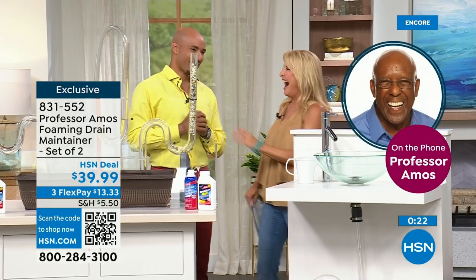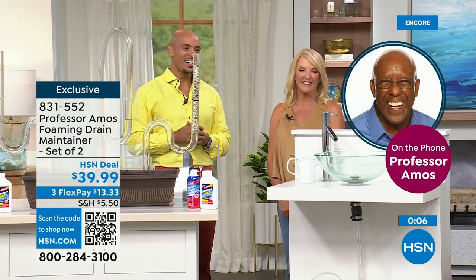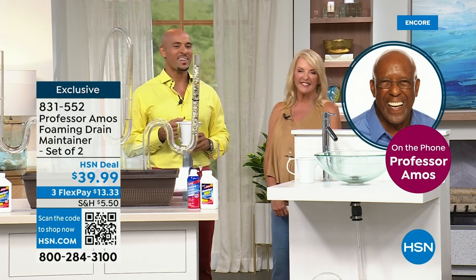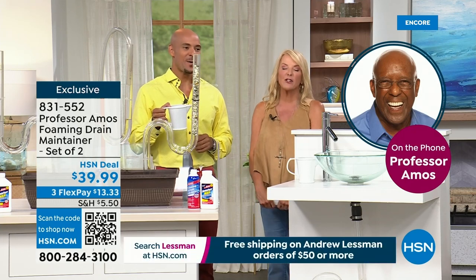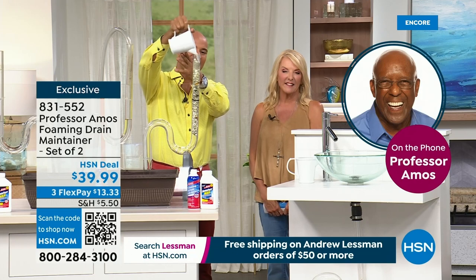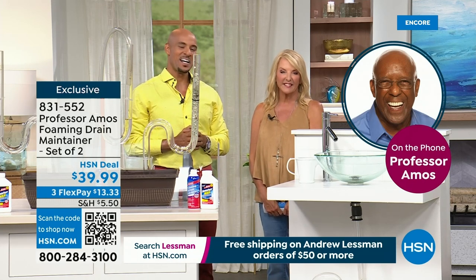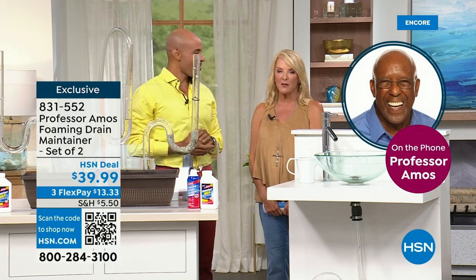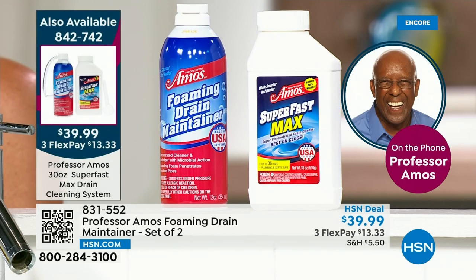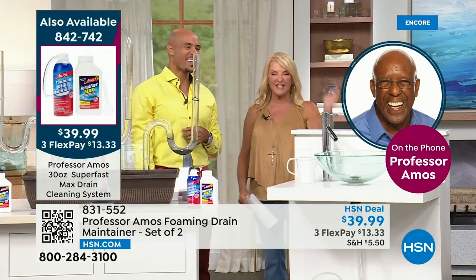Professor Amos: I love you too, I love you Susan. Life is wonderful — I'm here with the grandchildren, it's just wonderful. We're developing new products and I'm just excited about life and being with my family down there at HSN once again. Host: Your today's special is fabulous — obviously it's one of your most successful items you've ever had. Professor Amos: When you use this, all the odors are gone. What Amos told you is absolutely true — when you use this, you're dealing with the latest, the greatest in drain-cleaning products. We love you, we miss you, and thank you for checking in with us tonight.